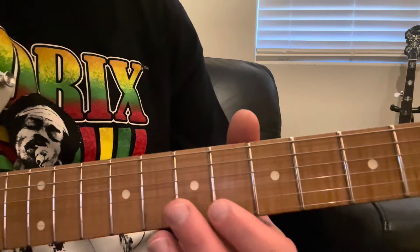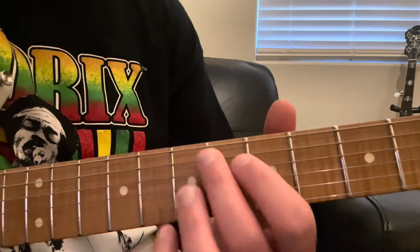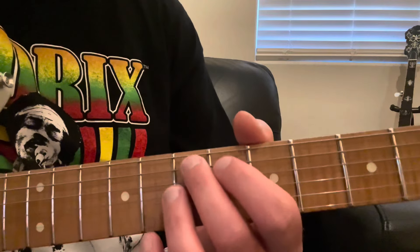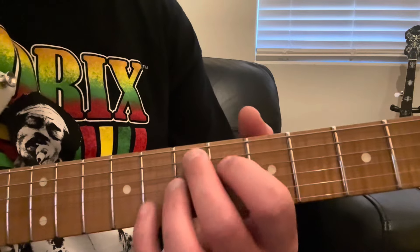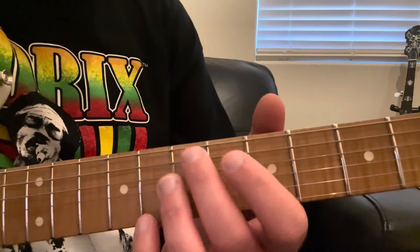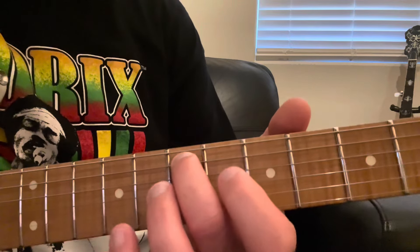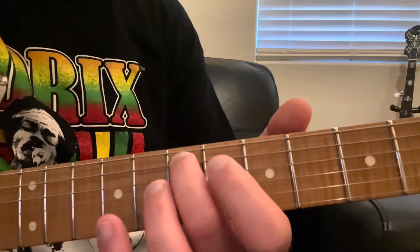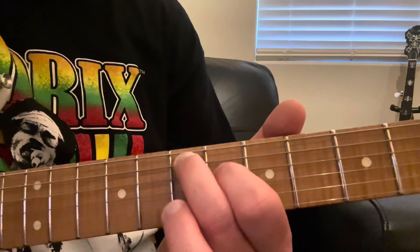So let's get right into it and learn how to play it. First I'm going to show you how Jimi Hendrix usually played this chord, and that was with all four of his fingers up here at the 7th fret. I'll also show you a couple variations with some easier ways to play it if you can't do this with all four fingers yet. So the way Jimi played it: take your middle finger and put that on the A string on the 7th fret, then take your index finger and put that on the next string over, your D string, on the 6th fret.